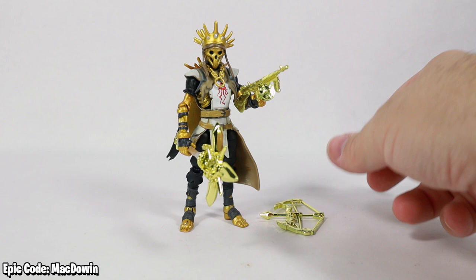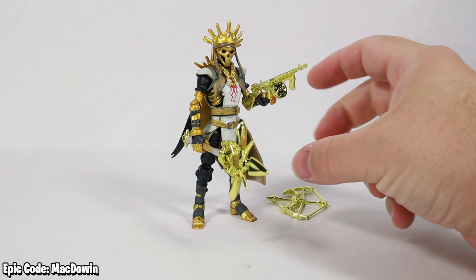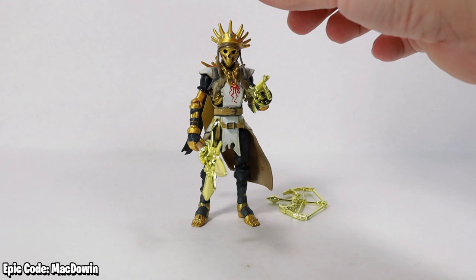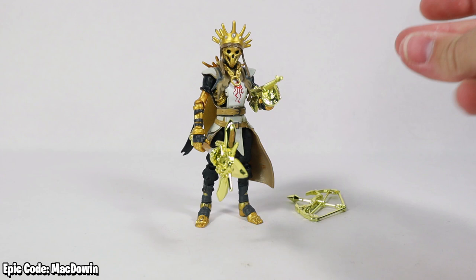This is probably the closest figure that would qualify for that Master Grade premium level. We've gotten a few of these weapons before, so that doesn't help much. There are some paint apps missing — like down on the foot — and the gold on the figure is not as shimmery as it could be. If it would have been more shimmery like the glow version, he would have been way up there, but he is the best.